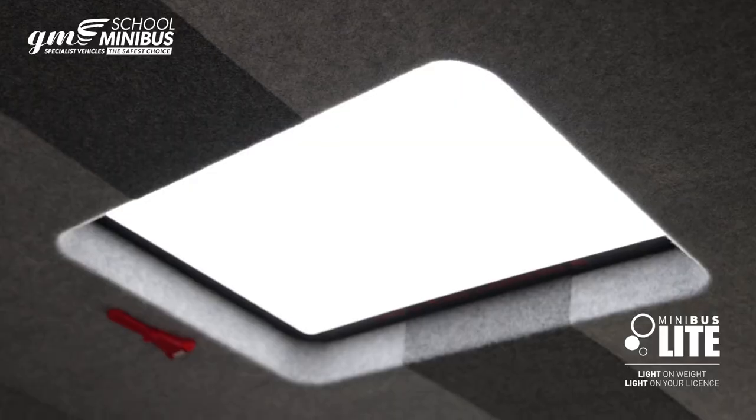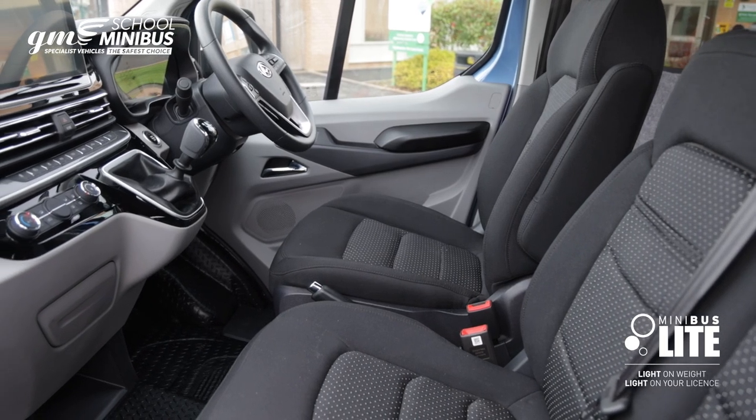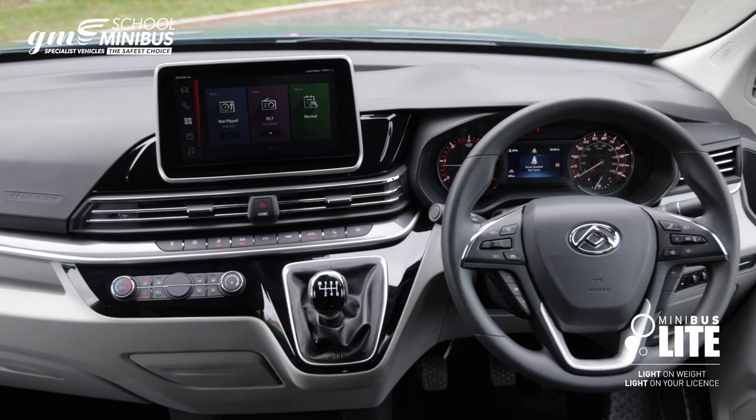Minibus Lite is easy to drive and comes with a high level of standard equipment including air conditioning, Bluetooth, a DAB radio, and cruise control.